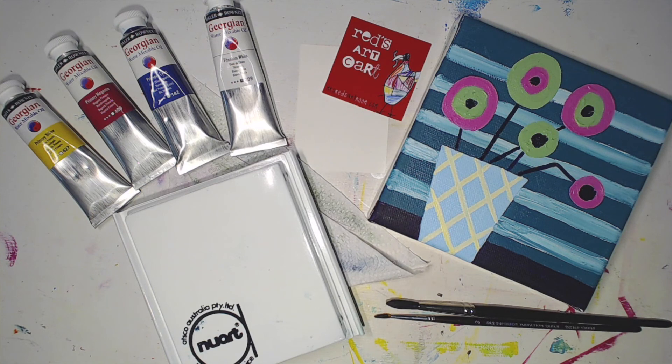Hi everyone, it's Mrs. Redd here from Mrs. Redd's Art Room, and today we're here to show you what is in the May Redd's Art Cart. As always, I like to have a little example of what might be in the cart as a bit of a clue. There gets a little bit of glare on it on this one, so clearly we know it is a painting — but what paint are we using is the question.